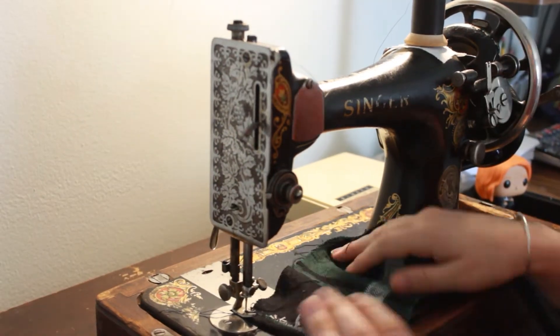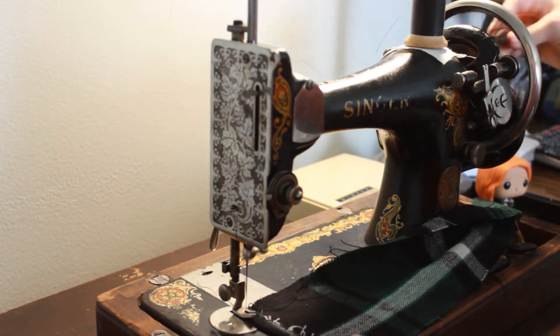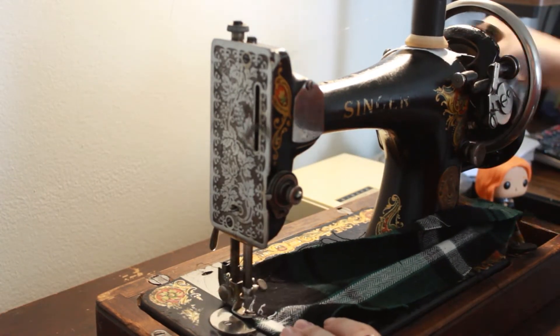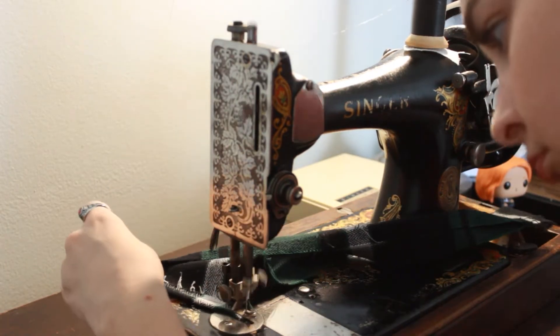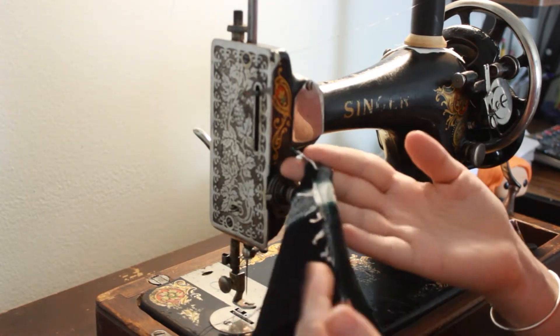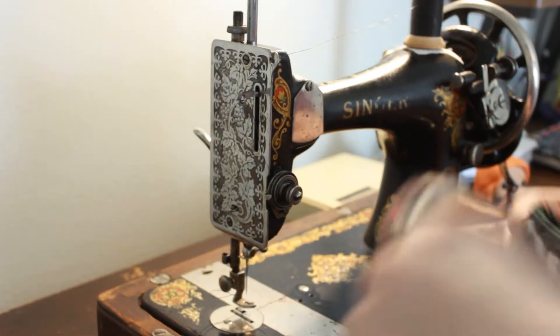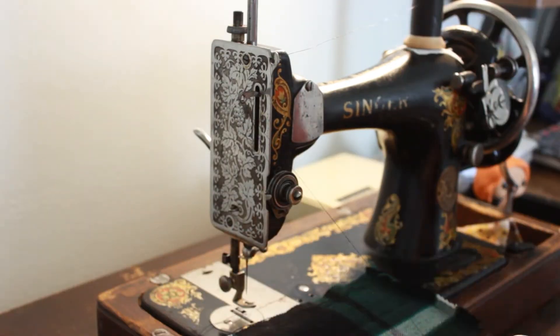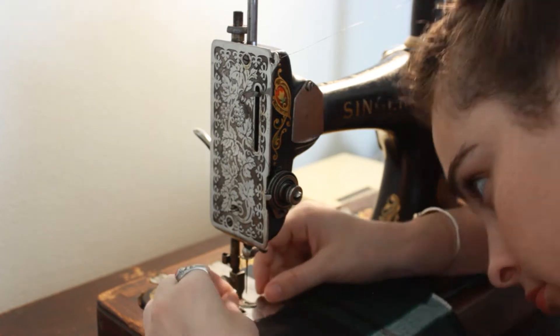Hello! Today we are going to start to finish this skirt. I'm sewing up a waistband right here and getting it ready to start finishing the rest of it. If you follow me on Instagram you will recognize this skirt, and now you know I never finished it — so my bad. But we're getting there, we're going to finish it soon.